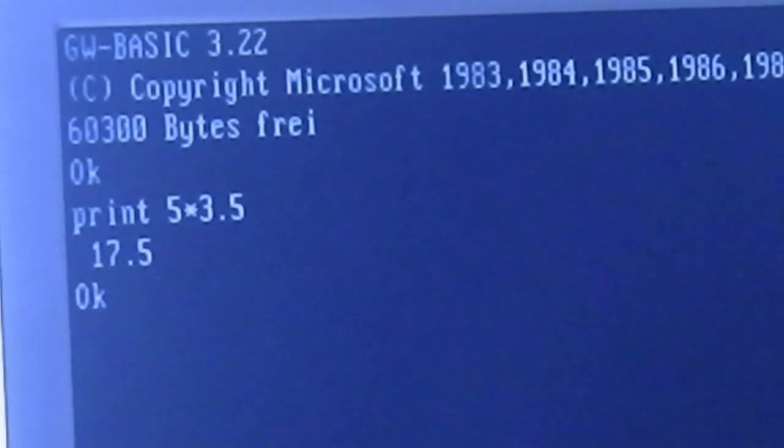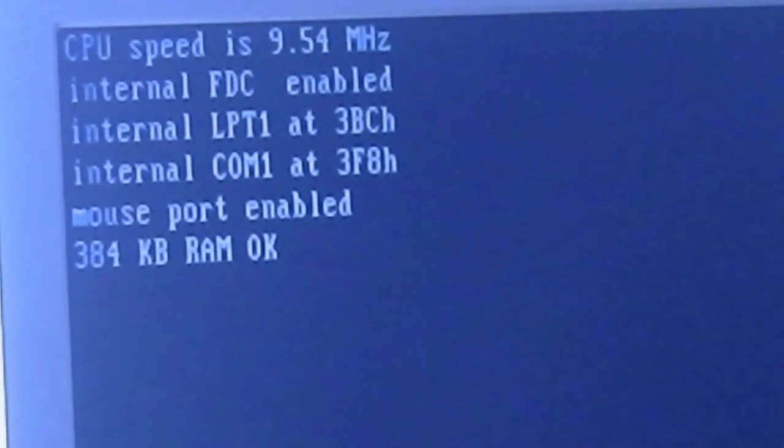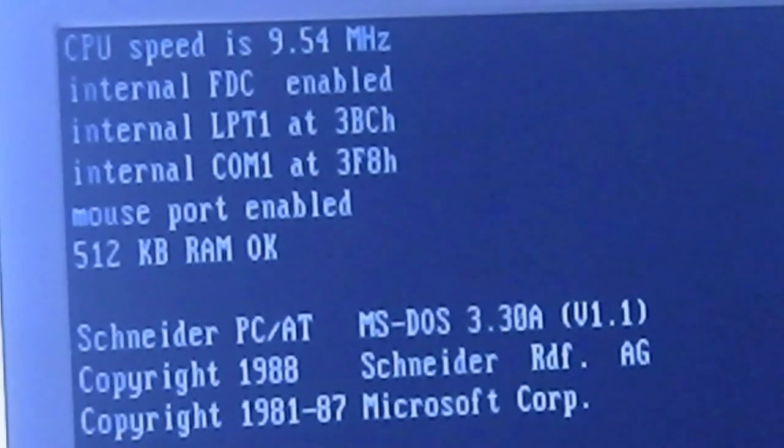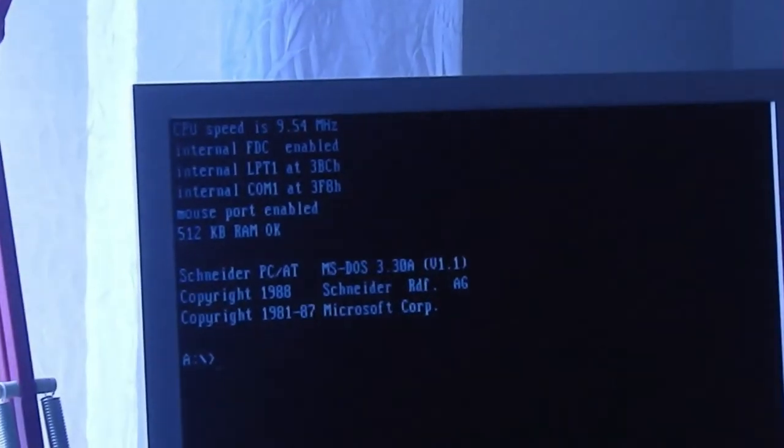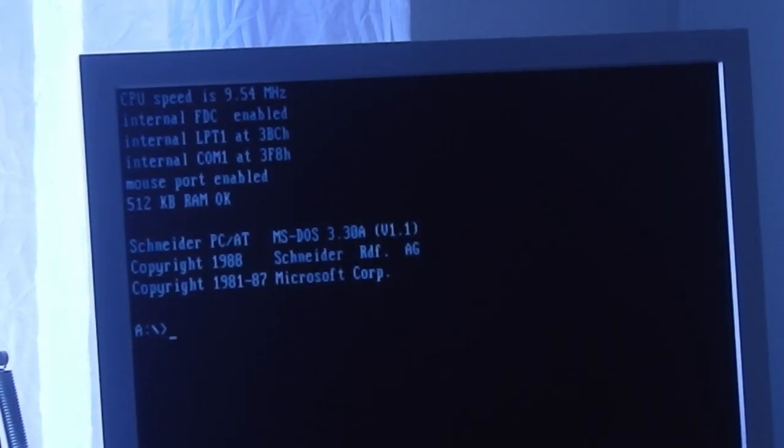Now I will switch this completely off — no power, no fun. I will turn it back on again. There is no error, no error beep. This is good, so this works. Friends, this was a little bit exciting for me, I need a coffee. See you in the next part — bye! And I will put now the case back on.